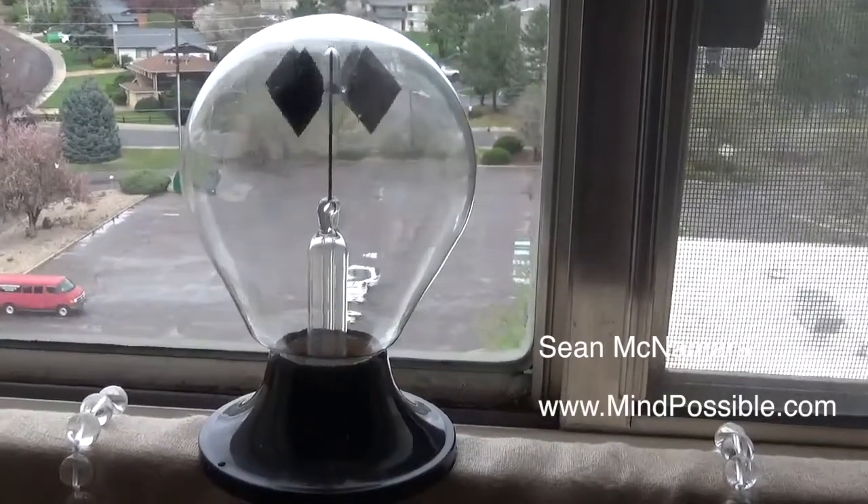Hey friends, it's Sean from My Impossible. In this video I'm going to try to use telekinesis on a radiometer. You've probably seen these in toy stores or science stores where the panels inside this container move because of the energy of the sun. The interesting thing is this container is vacant of air — it's a vacuum.